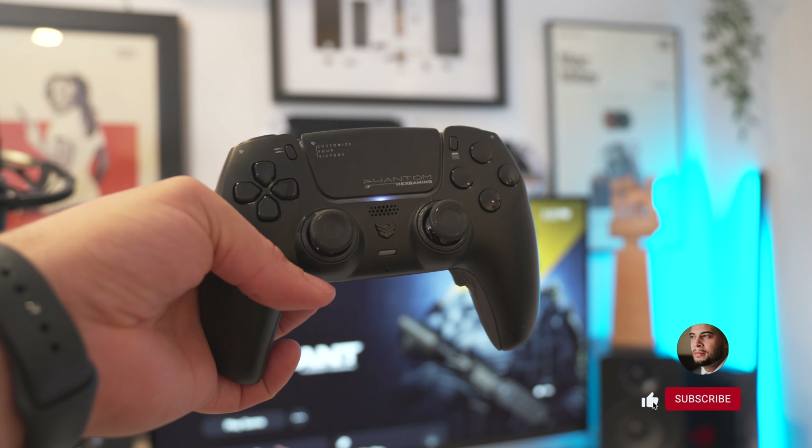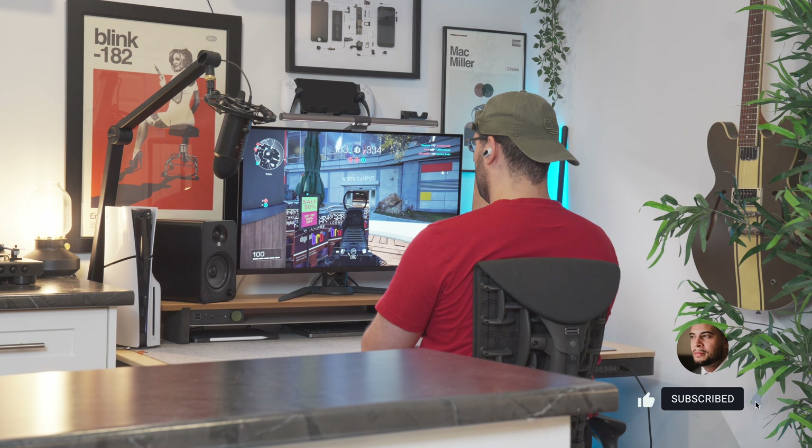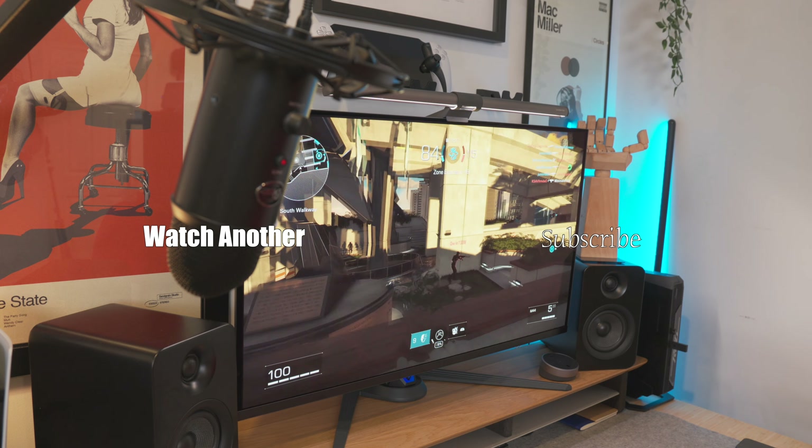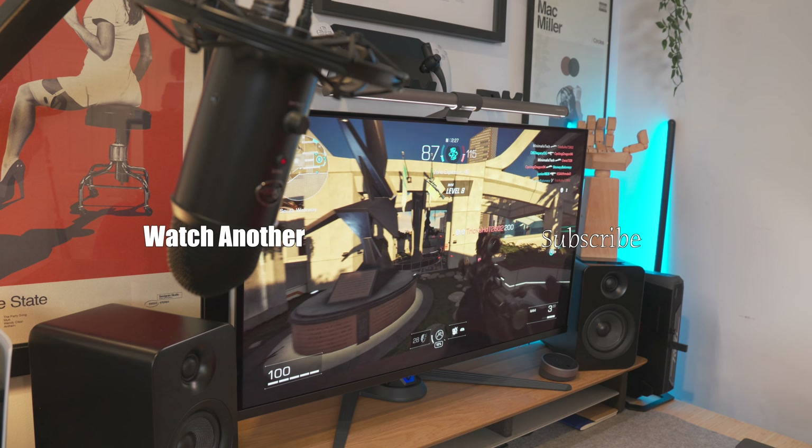If you haven't tried X Defiant yet, it's legitimately an awesome game — also a pleasant surprise. Thanks again to Hex Gaming for sending this my way early. If you have any questions, leave them down below. I appreciate you watching until the end.